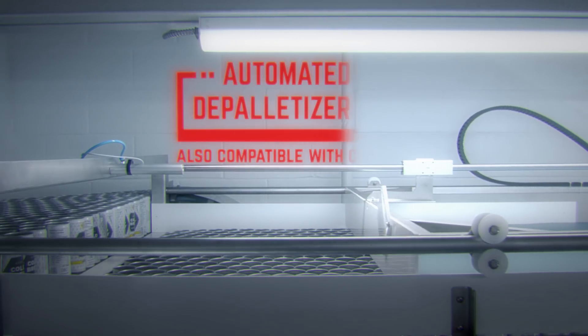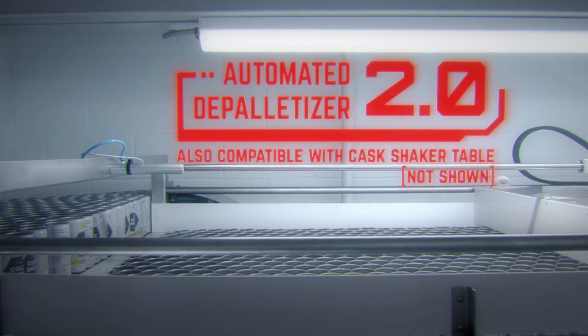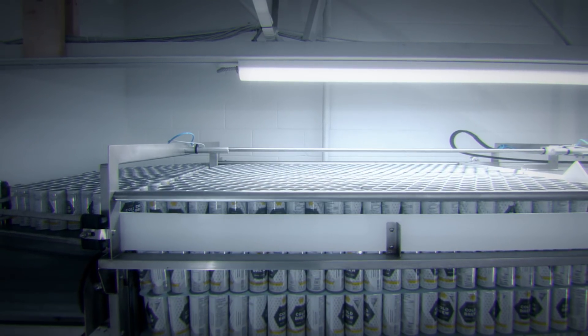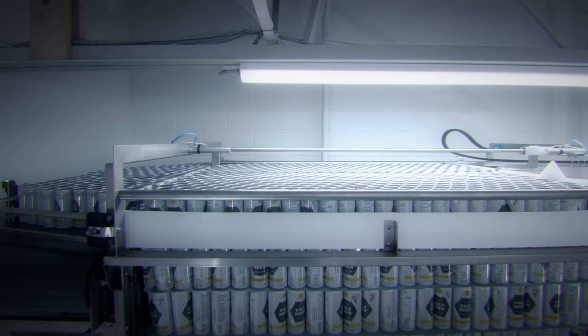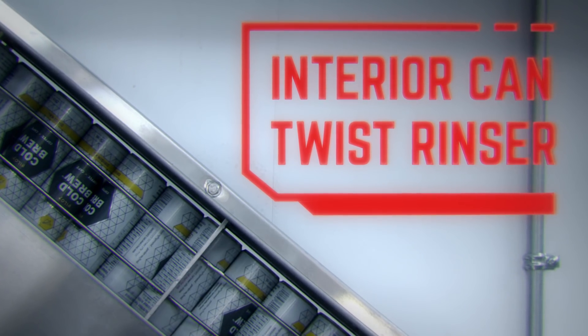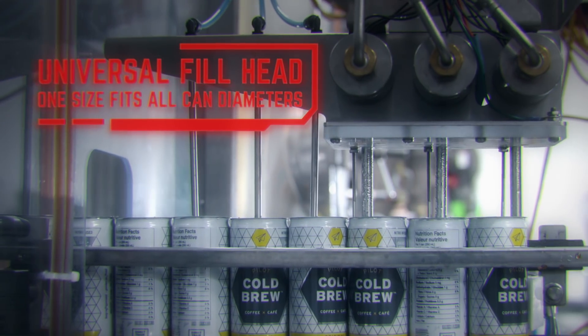Here, my process commences with the Kask Automated D-Palletizer 2.0. Once your palleted cans are loaded, I then gently push them row by row through my interior can twist rinser. I then propel them through my CO2 pre-purge and fill station.